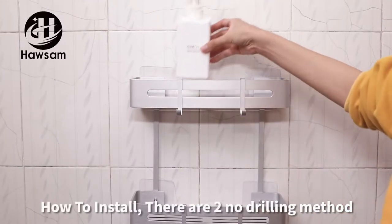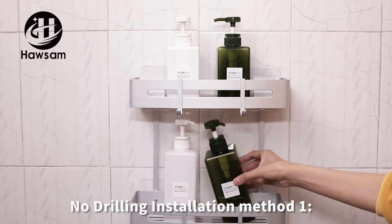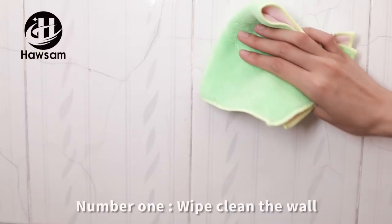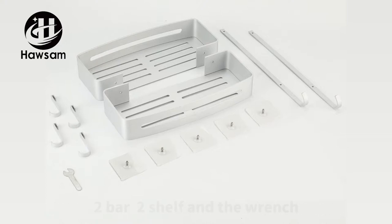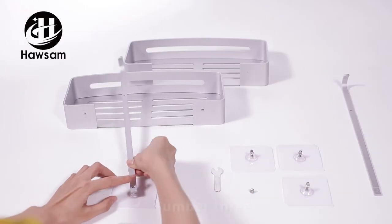How to install: there are two no-drilling installation methods. Method one: non-trace adhesive screw. Step one, wipe clean the wall. Step two, find the four adhesive screws, two bars, two shelves, and the wrench.